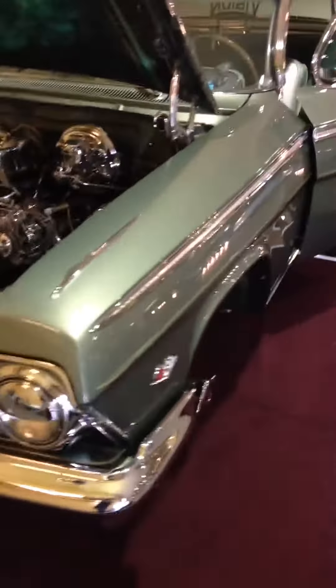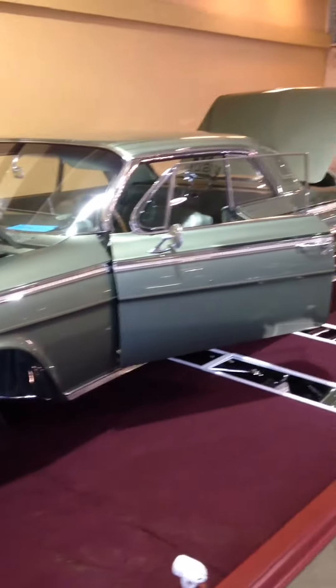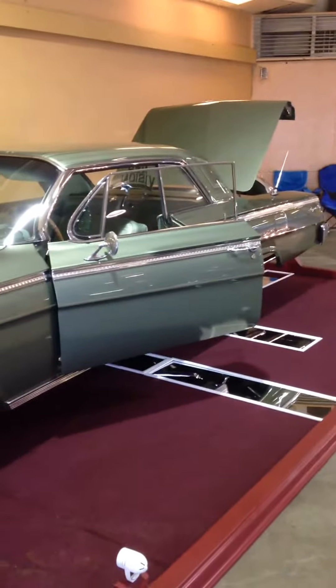Again, a 62 Impala — beautiful car from Oxnard. Thank you.